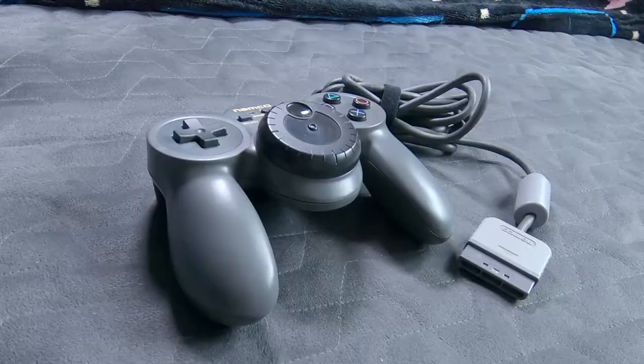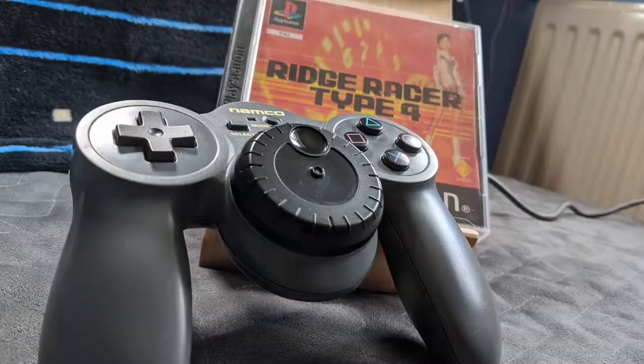Wrong. If you want the proper Ridge Racer experience on PlayStation 1, you're going to need one of these. Let me introduce... The JogCon. A PlayStation controller with a steering wheel plunked in the middle that Namco bundled with special edition packages of Ridge Racer Type 4.